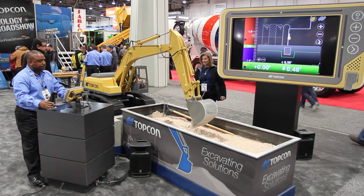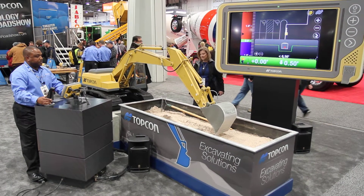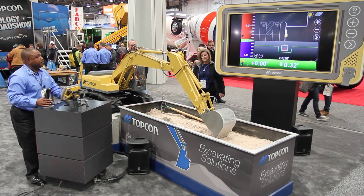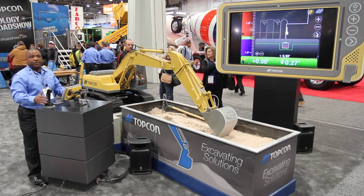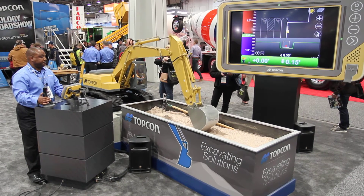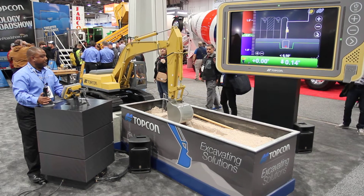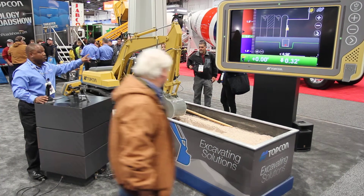PopCon's escalator system. It's an indicate-only system, giving the operator the ability to see line and grade from the cab. How this works is with gravitational sensors that are mounted on the bucket, the stick, the boom, and the body.